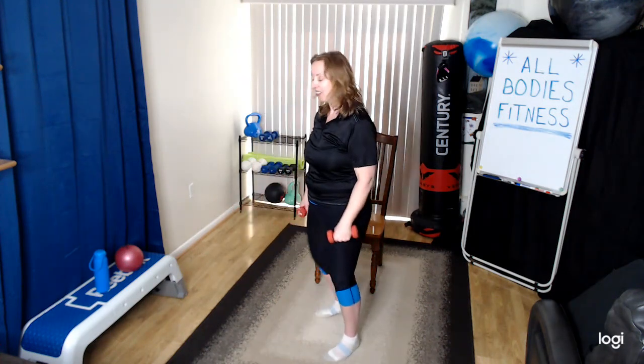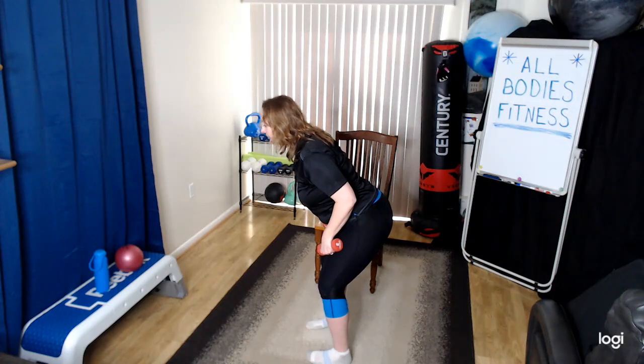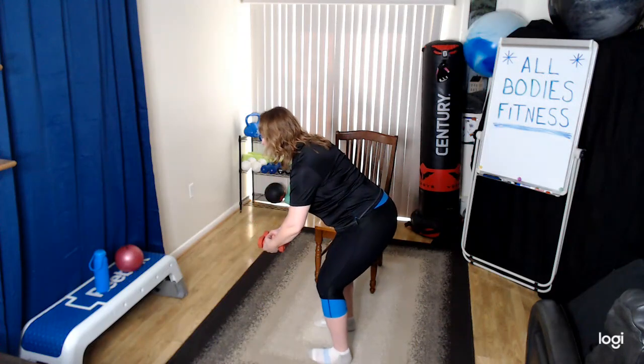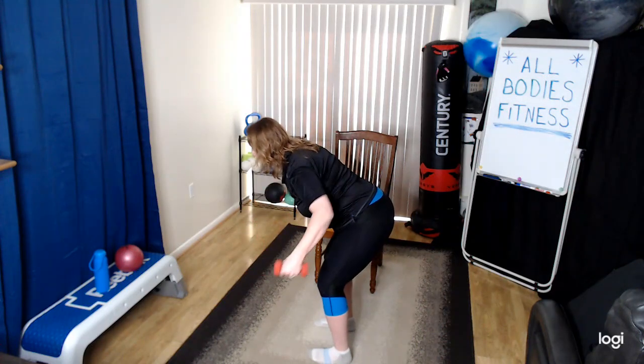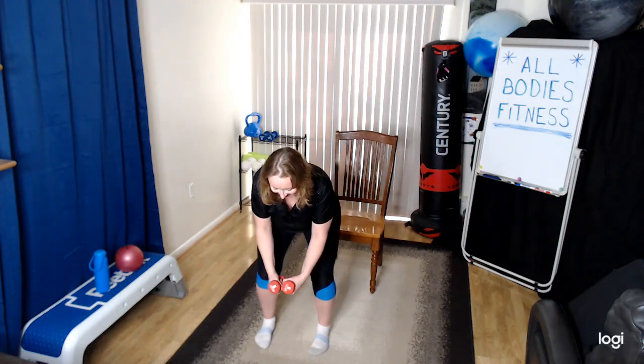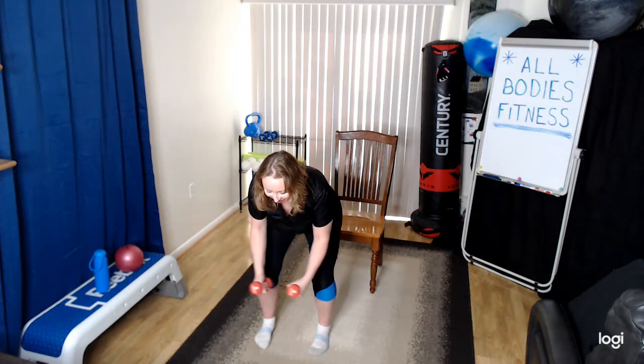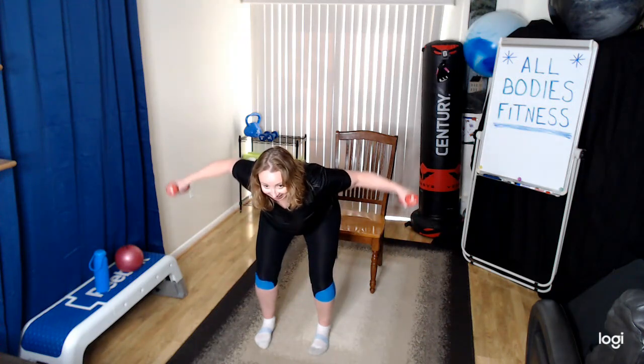Oh, I feel the burn — nice job! All right, let's go to a rear fly. Bend the knees, chest out and flat back, neck is long, arms like you're hugging a tree or a bear. These are kind of hard so we're not going to go too slow with these. I'll show you from the side and from the front. A couple more — almost there, keep it going. Excellent — stand up straight and tall.